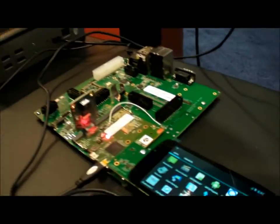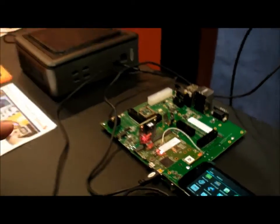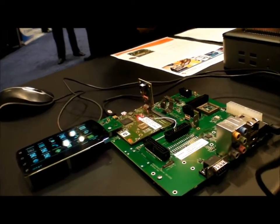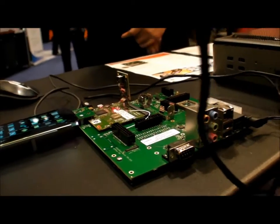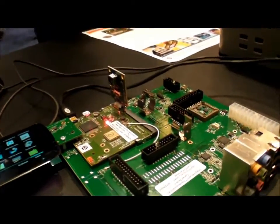It's a full-featured development platform. It just started shipping in the last couple of weeks — it's a dual-core — and we've shipped out well over 100 development kits just in the past couple of weeks.